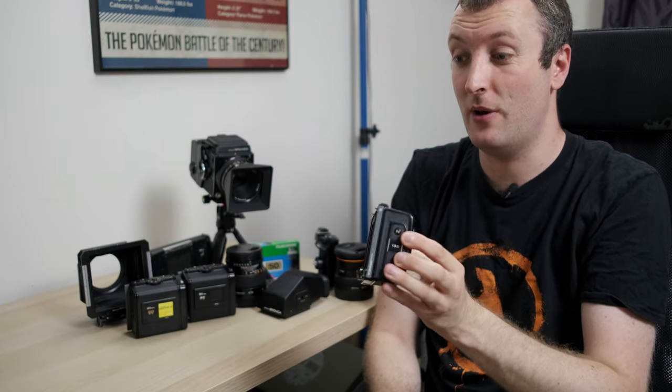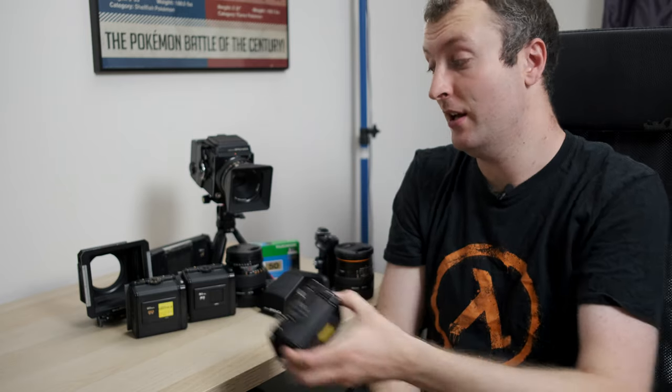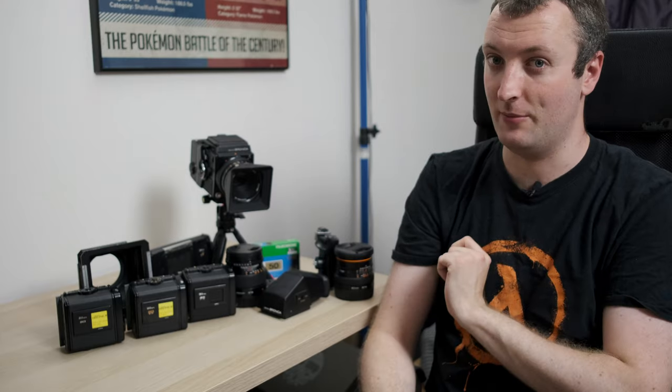This particular back is the N back, not the W. However, I actually have a W insert and I show how that all works in a separate video linked below. All the film backs I have for this system are very reliable — I've never had a flat roll or a single light leak once over the last three years of using this camera.